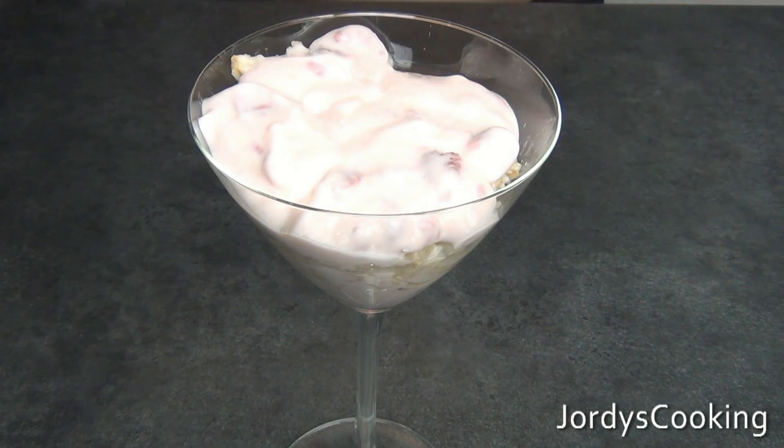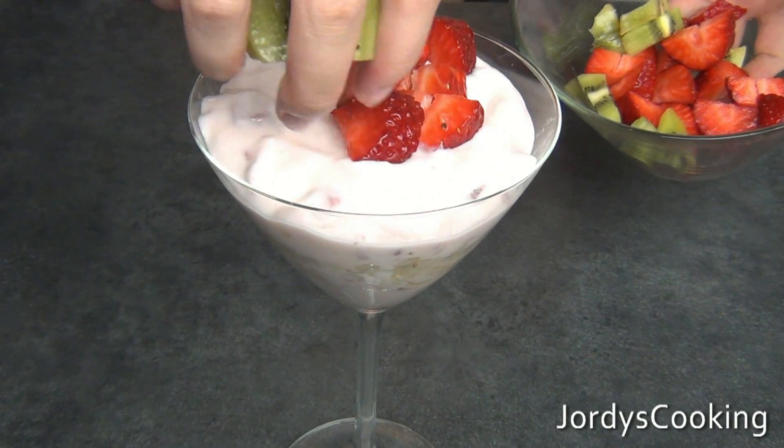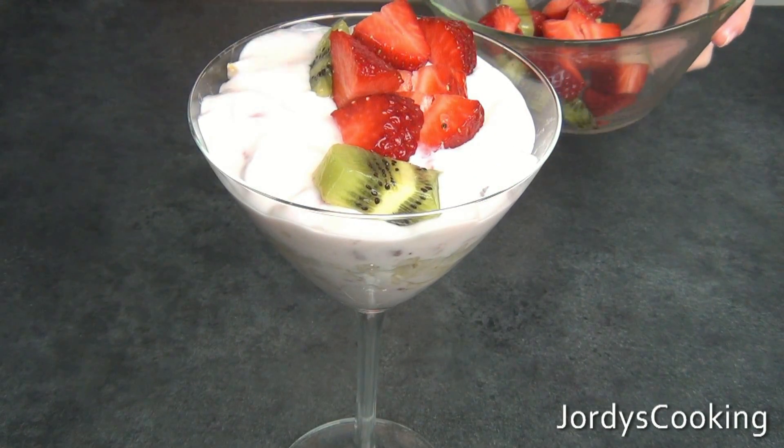You can even mix it up and use a different flavor of yogurt, or you can just stick to the one you were using earlier. Now it's time to add your fruit — whatever fruit you cut up earlier, generously heap it on top of the yogurt.